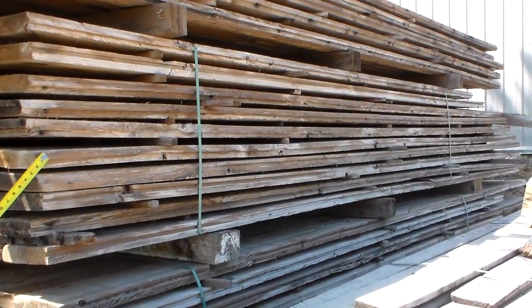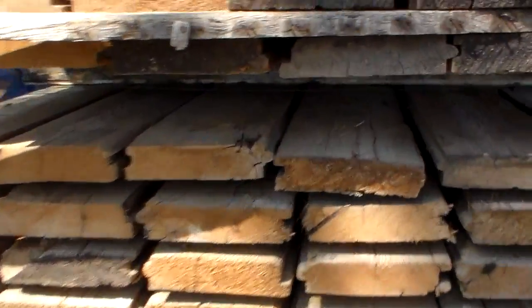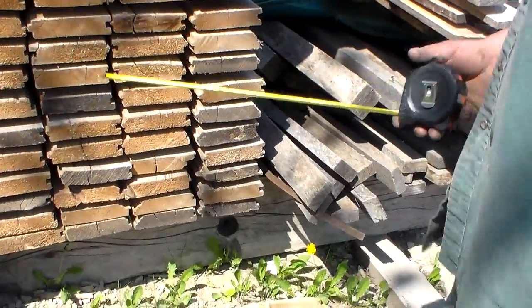It could be used as a tongue and groove floor again, table tops, or other furniture. Or we can re-saw this with a circle saw and you can get at least two three-quarter boards out of this, so it would make wonderful flooring. We would circle saw re-saw it, so you get the choice of either the original patina side or the circle saw inside.